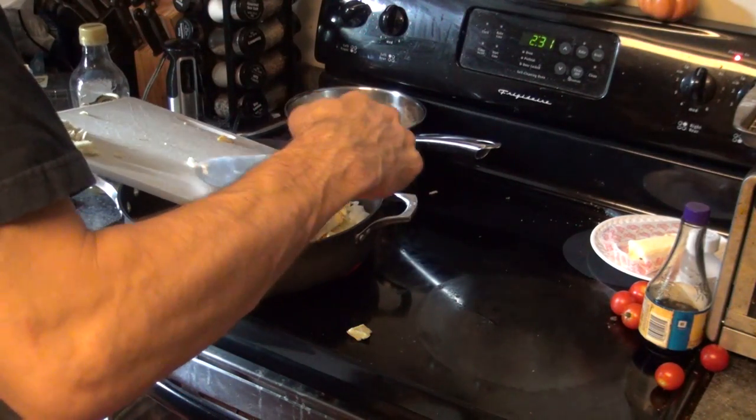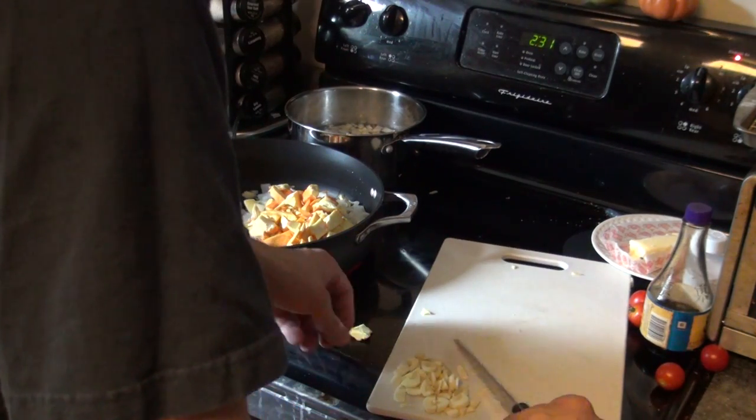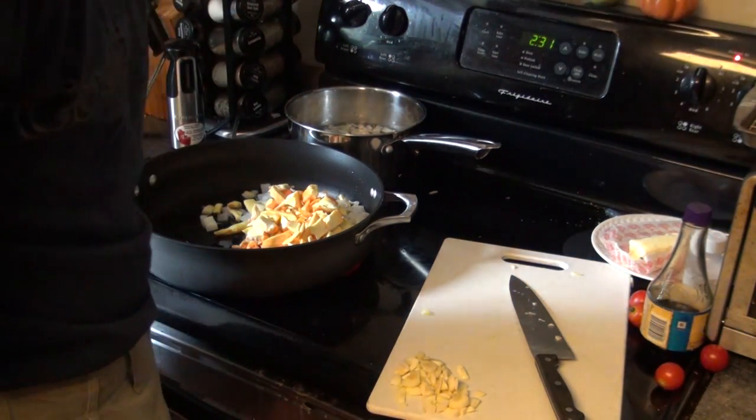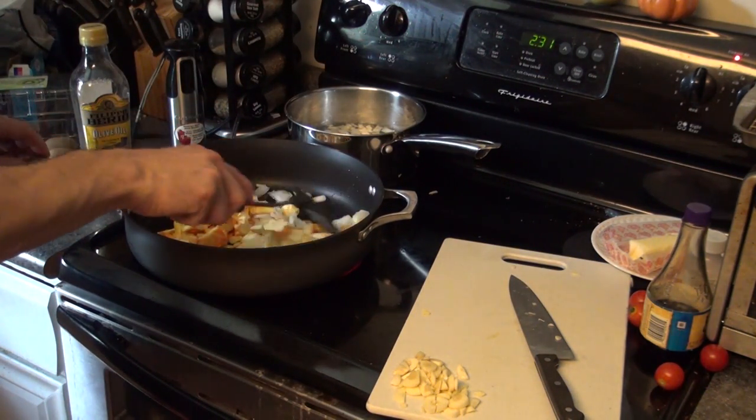Once the oil gets heated up and gets going, I'll turn the burner down to about six, seven, or eight. It all depends on how much you have — obviously the more you have, the higher you're going to need to keep the heat to keep everything cooking well.